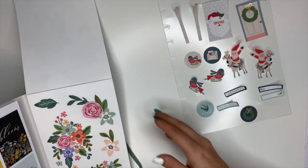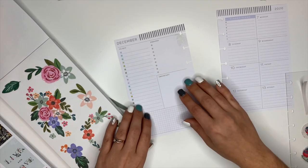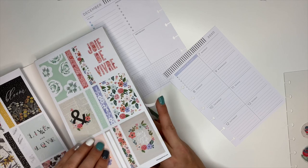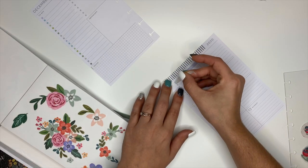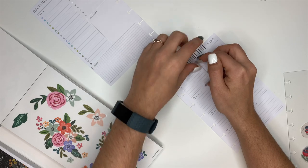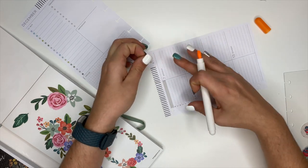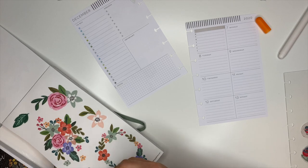The planner I'm using for my catch-all is a mini dashboard planner from the Happy Planner. I love the dashboard planner - it is my favorite layout. It's very functional but you can also decorate it. I pulled these washi strips from the Flower Power sticker book. I'm sitting down for this - normally I stand up when I plan, and my chair is kind of squeaky so you might hear it.